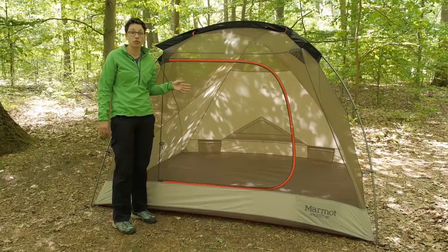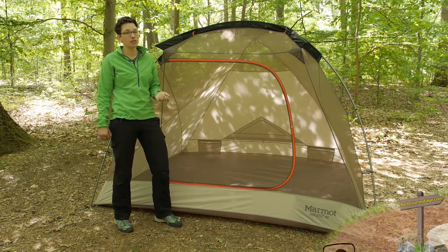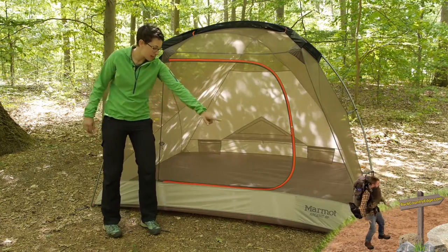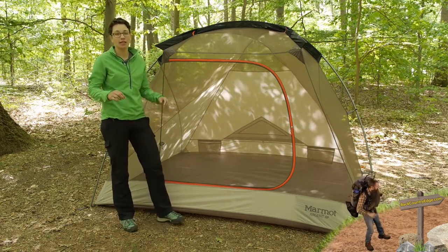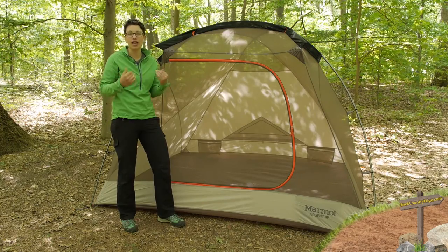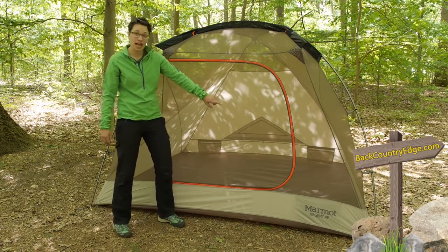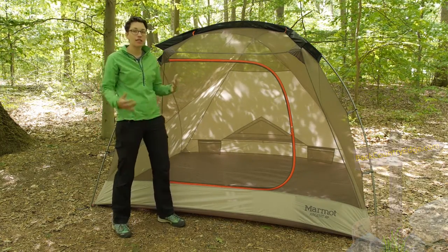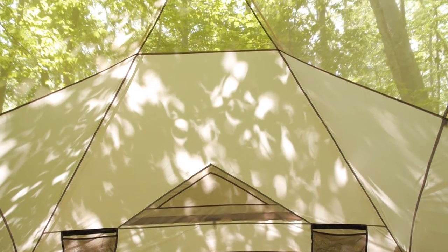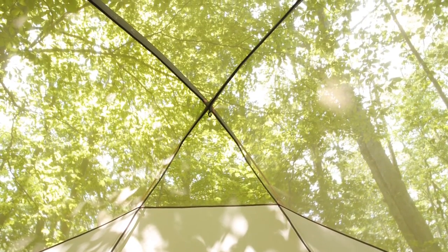The tent body is made up of durable materials. The floor is completely waterproof, a 68D polyester material, with taffeta material above that. Marmot has a catenary cut on the floor of this tent, which brings the seam of the corner up off of the ground — that helps prevent rainwater from coming in through that seam. You also have taffeta material in the back of the tent, which provides a little more privacy.